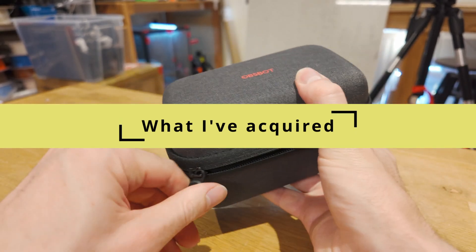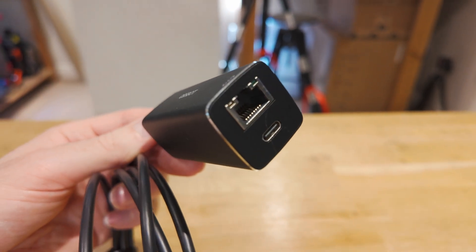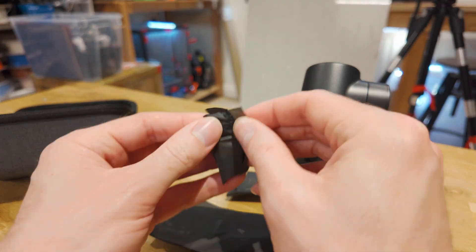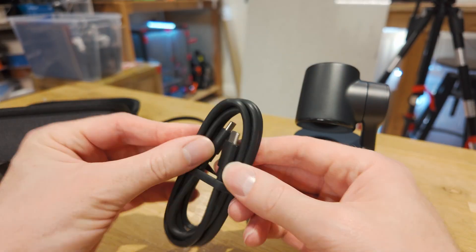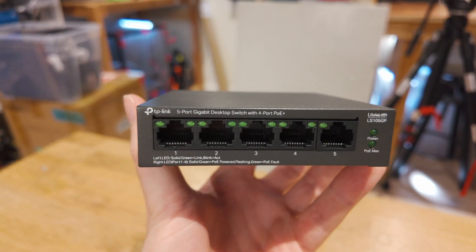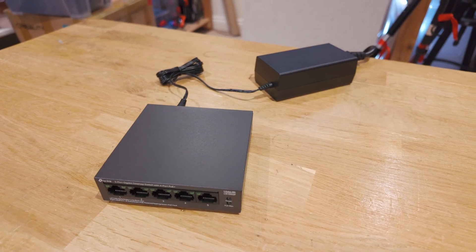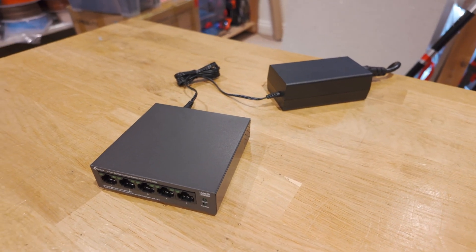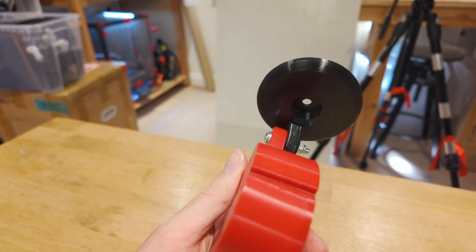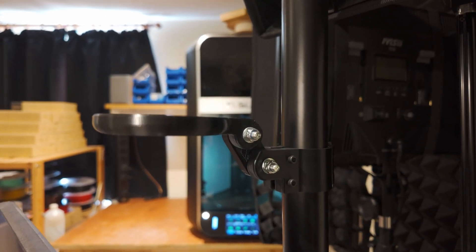So after contacting OBSBot, they kindly sent me three of these Tail Airs with the network adapters, NDI keys and a remote control. In the box, which looks pretty good for travel as well, you get a USB-C cable, a USB splitter, USB adapter and of course the Tail Air itself. Alongside what they sent, we do also need to get a PoE switch and ethernet cables. The PoE switch is what we use to inject power over the ethernet, and basically allows us to power the cameras through the ethernet cable. For mounting, I've created my own 3D printed solution with nuts and screws to hold everything together.